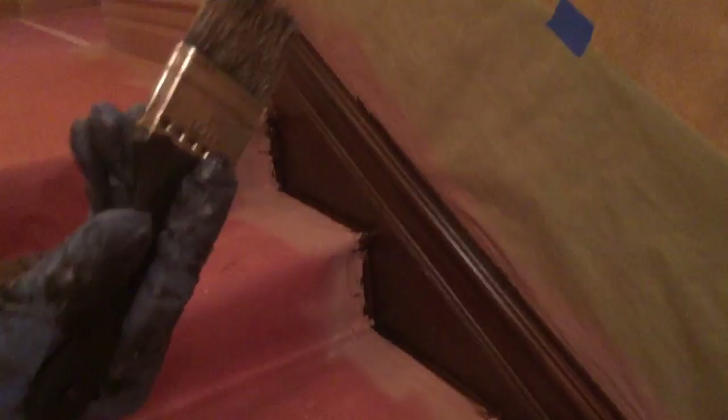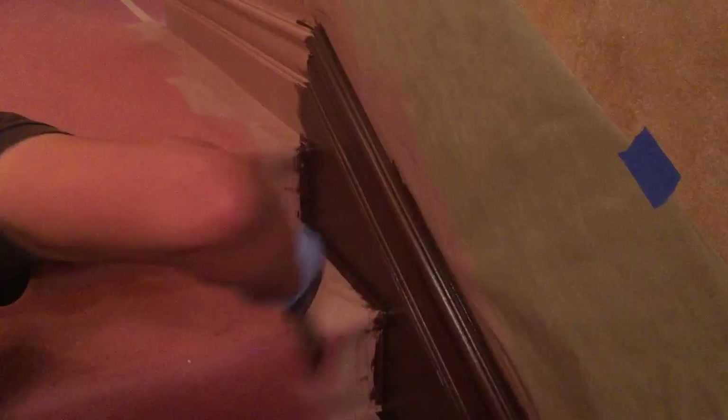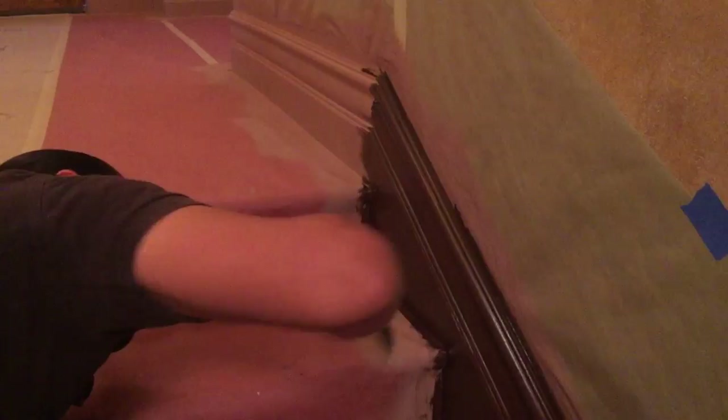Let it sit for a little bit, 30 seconds or something. You wipe your finished brush — it could be just any regular, inexpensive brush. Hit it on the side of the corners, along with the grain, along with this board, to make it look like it's all one piece. Especially the corners — I've seen a lot of videos where the corners are really, really dark. You have to take out the pigment in the corners.